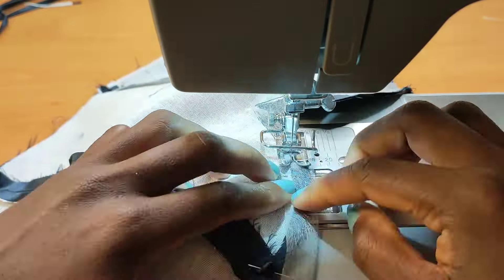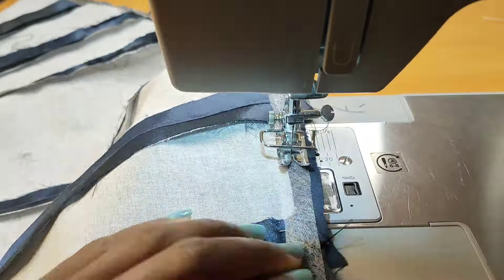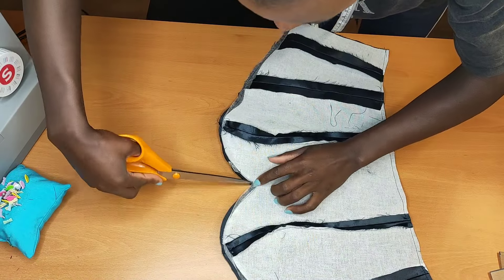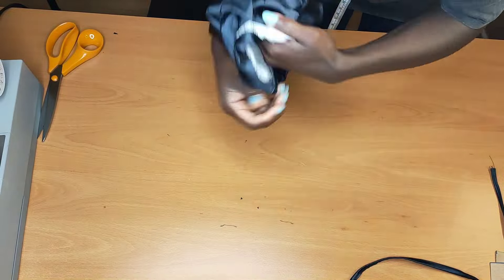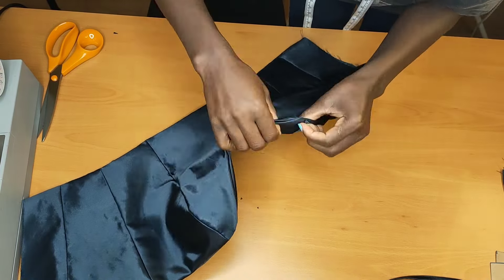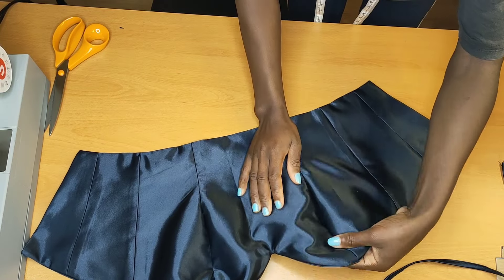As you can see, I'm stitching following that half inch I added. After stitching, I'll go ahead to notch it, then trim all the excess. Then I'll flip it to the right side. After flipping to the right side, I make sure I remove everything out and press it up to lay it flat.